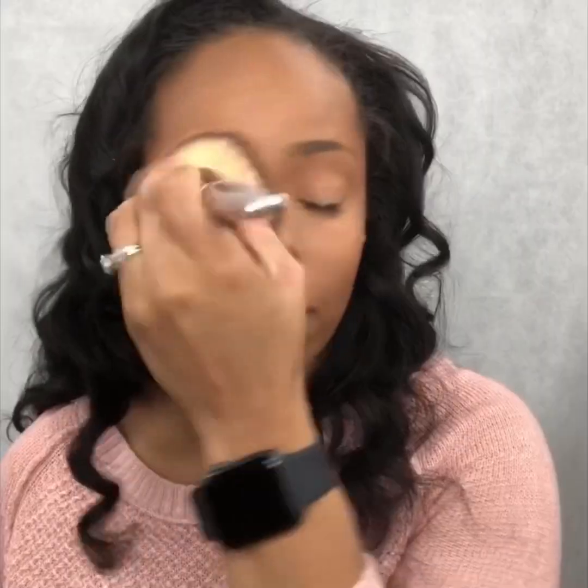Now, as you can see, my contoured areas and my highlighted areas really stand out, and you definitely don't want that to be seen. So I'm going in with my MAC Mineralize Skin Finish Powder in the tone Dark Deepest to just kind of bring that highlighted area and darker contoured area together so that everything comes together, flows together, and looks more natural.